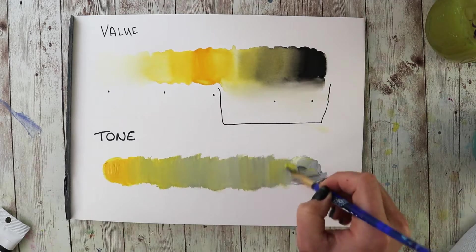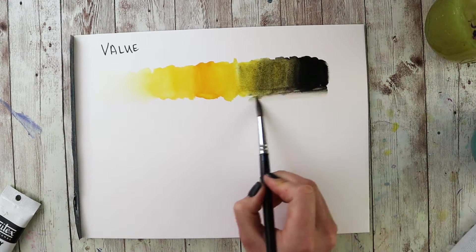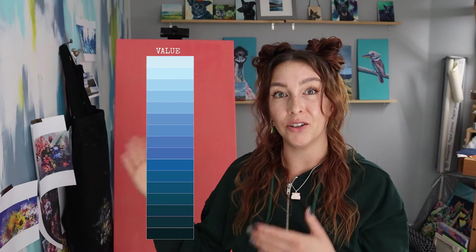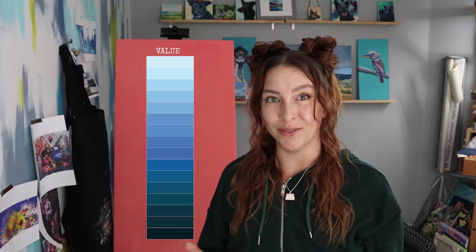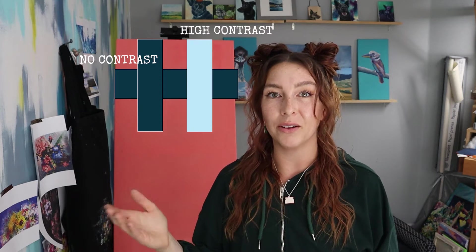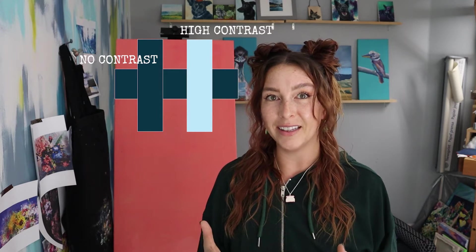In order to get a lighter and lighter tint, you're just going to add more water and let more of that paper show through. With acrylic, you're going to need to actually mix in some physical white. You can also explore tone, which means adding gray — it's going to have a slightly different effect than either the pure tint or the pure hue on its own. Ultimately, all of that can be boiled down to value — the darkness or lightness of a specific color — and value is what monochromatic paintings thrive on. Having high contrast within one color is what's going to allow a monochromatic painting to actually work.